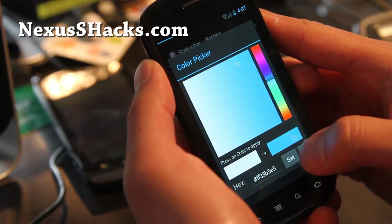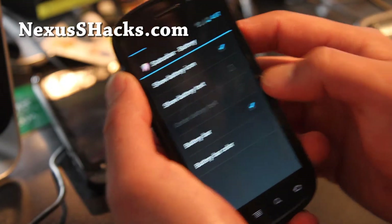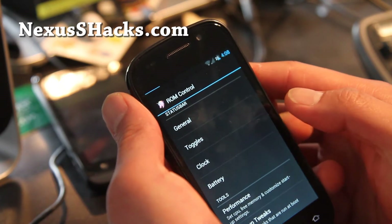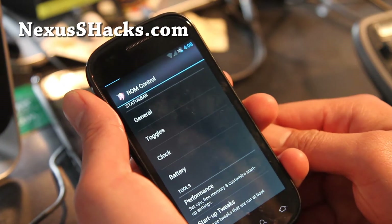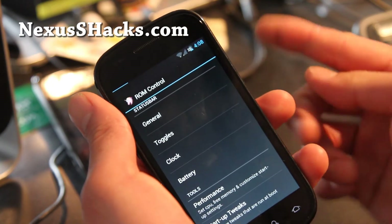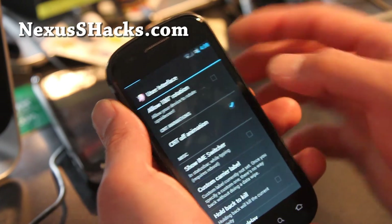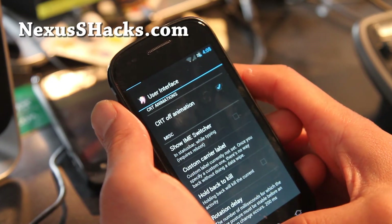I'm not sure why that's not working — maybe somebody can enlighten me. You can also show the battery text, clock style. Let's look at some of the clock styles — I'm not too big on those. You can also do performance tweaks; it's basically like set CPU. The thing with this ROM is that it doesn't come with overclocking or overclocked kernels, so you'll have to install another kernel. But what I found out is that if you install another kernel, you'll lose some of the ROM control features, so just be careful.